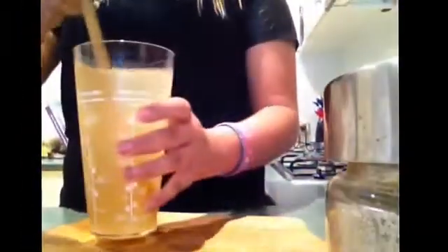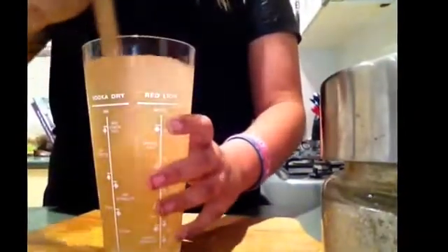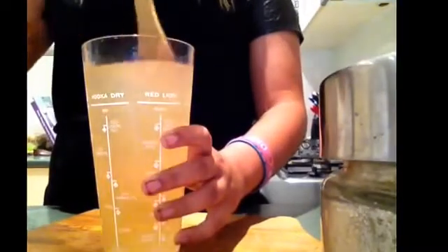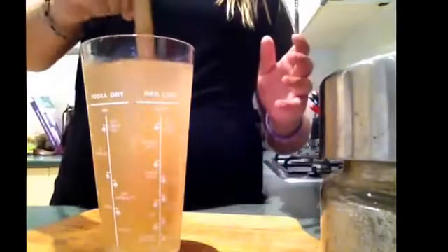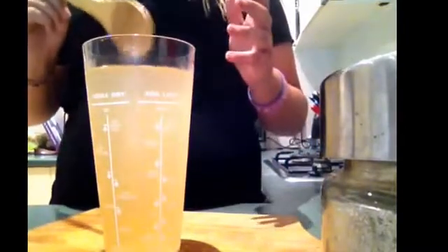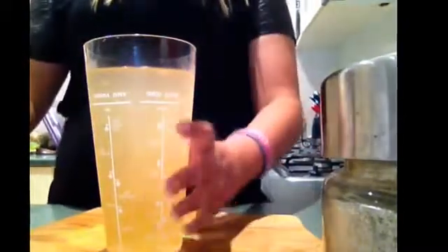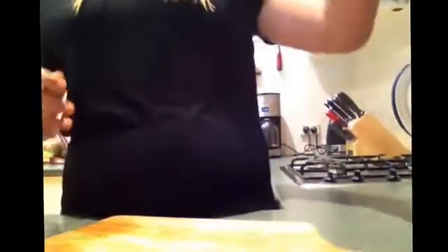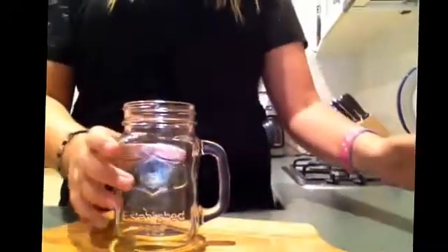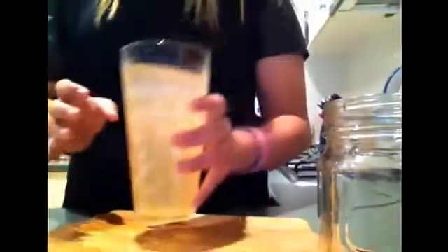I added about a half a scoop more of sugar and it is all dissolved and ready. Now what you're going to do is clean up the area and put this back in the fridge. If you want, I'll show you how to decorate your cup — just put this back in the fridge and I'll show you how to do that.